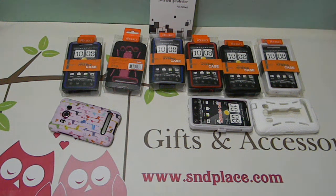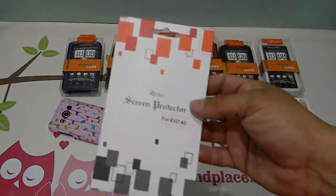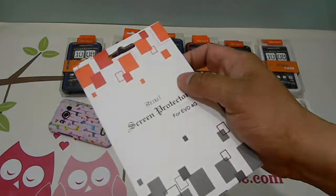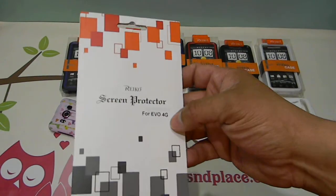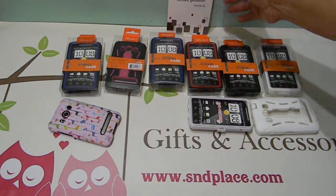Here we have a new hybrid case for the Evo 4G. With every purchase, just like our other hybrid cases, everybody gets a screen protector included in the purchase — there's no added fee or anything.